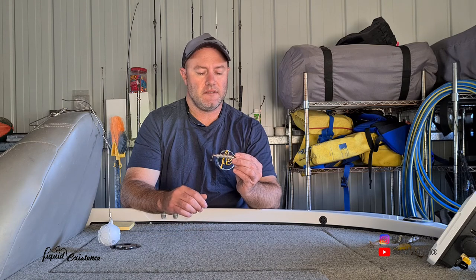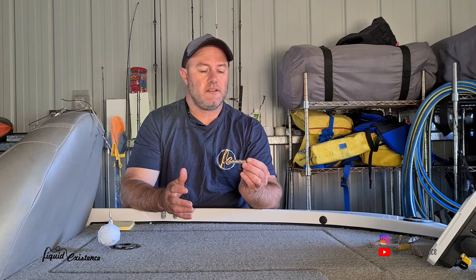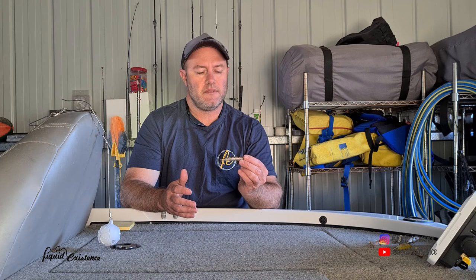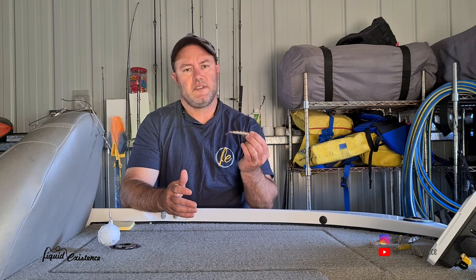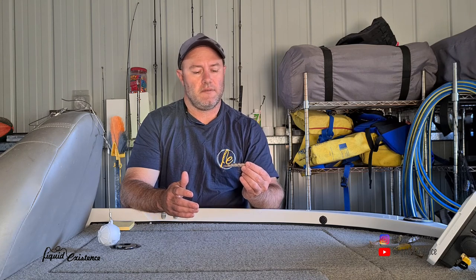I remember going fishing about five years ago using this particular lure and I think I caught 40-odd whiting in an hour — they just loved it. The reason I think whiting like it particularly is they're always chasing jelly prawns up on the flats. The way this spits water imitates jelly prawns jumping around, so it really does attract the whiting. It's a really good lure.